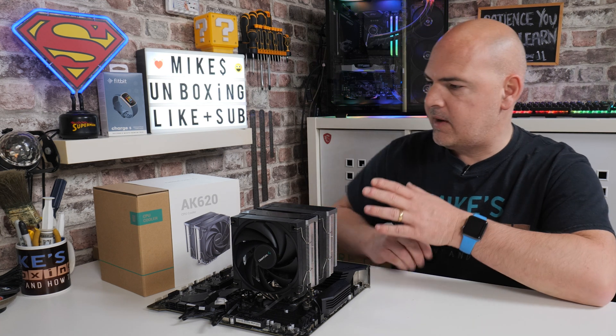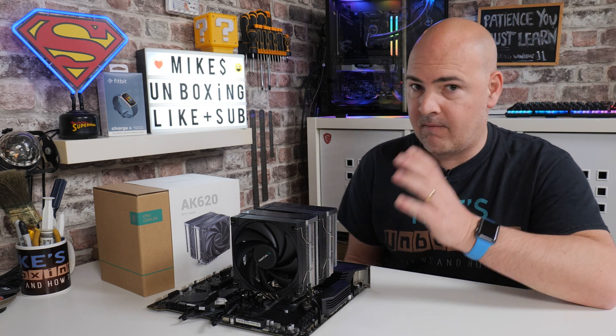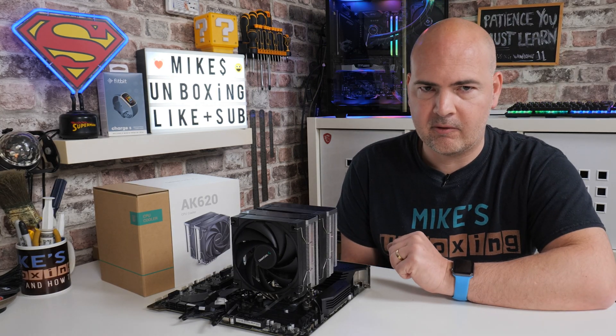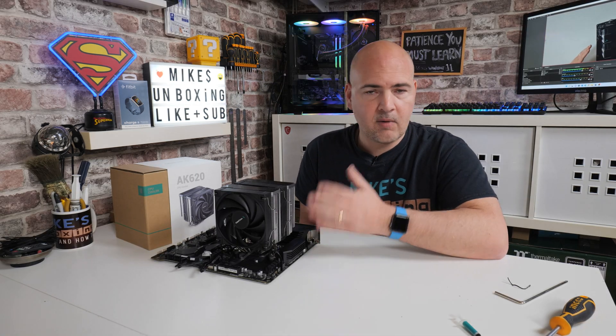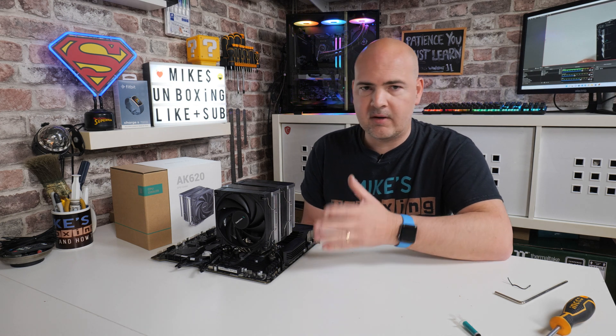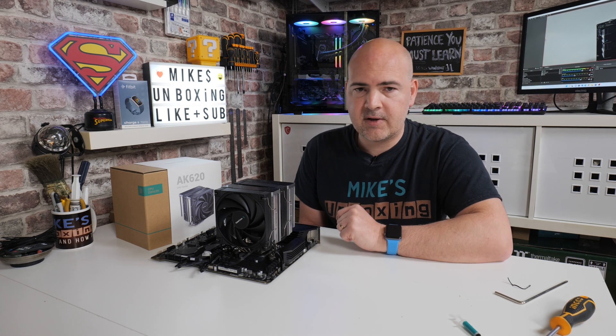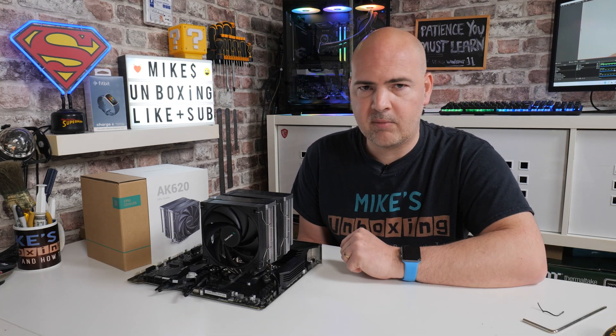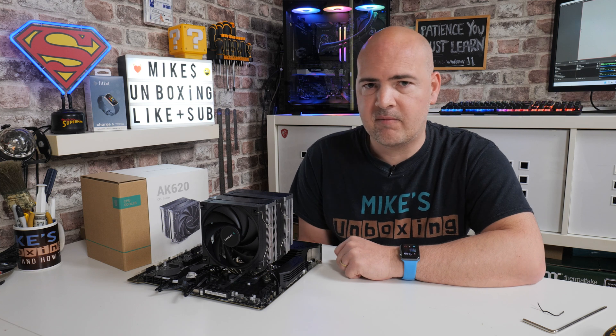A little bit of cable management, and that is pretty much it done. Hopefully this video is going to be helpful to those of you who have bought the absolutely brilliant AK620 cooler — it really is a dream cooler to install. If you've got any comments or questions, or anything you didn't quite understand, feel free to reach out in the comments section below, or join our Discord chat server. I've been Mike from Mike's Unboxing Reviews and How-To — hopefully we'll catch you in the very next video. Thanks for watching.